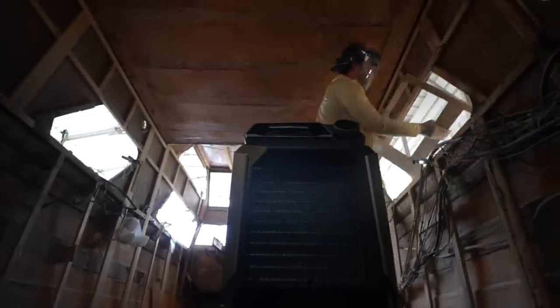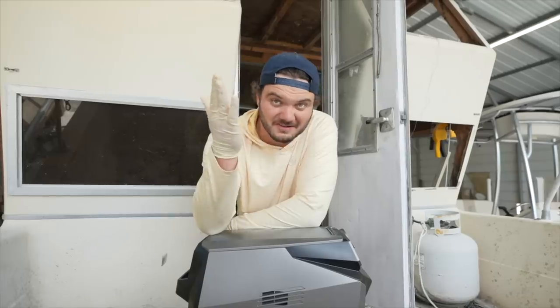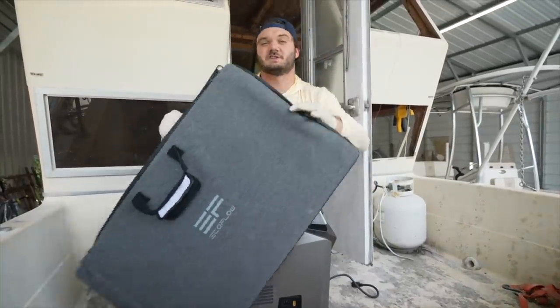One of my favorite parts about the battery pack is you can charge it four different ways: wall socket, power station, car socket, or you can also use the EcoFlow solar charging bundle.